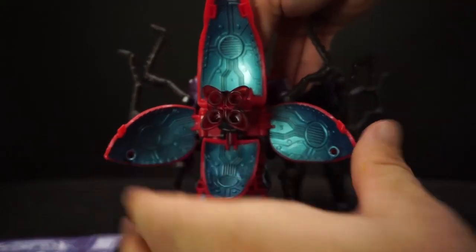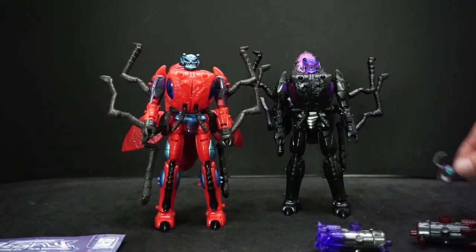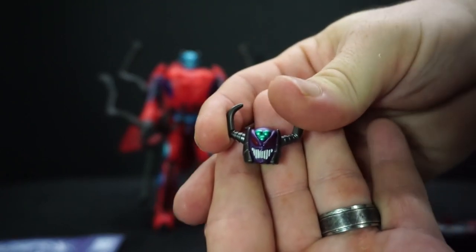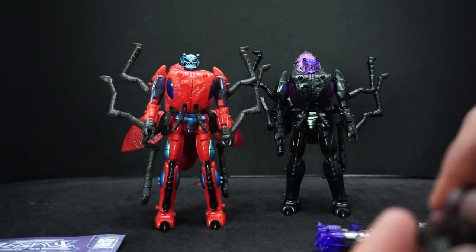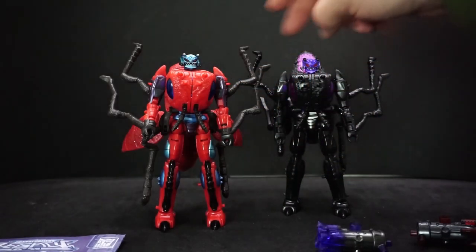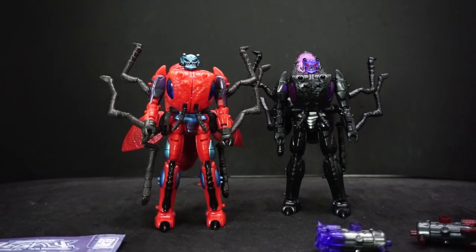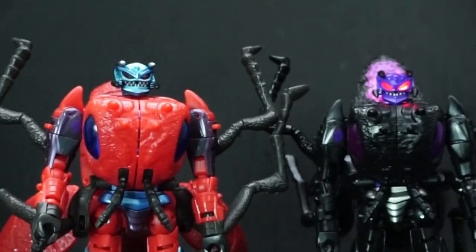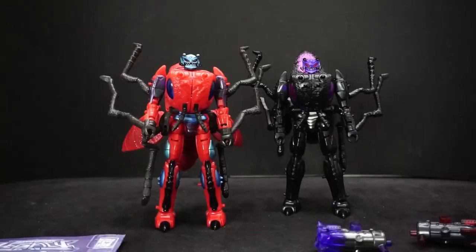There is one difference: Antagony came with a second head — not bad, looks quite devilish — but I still prefer the one it comes with. The cool thing, which I'm surprised about, is that they both have clear plastic eyes where you can shine a light through and get them to light up. The little extra head also has that. I like using a little laser pointer to show them off, especially with red light — it works a little bit better.